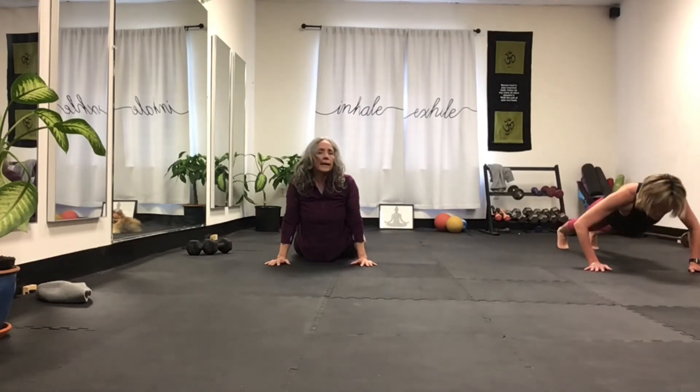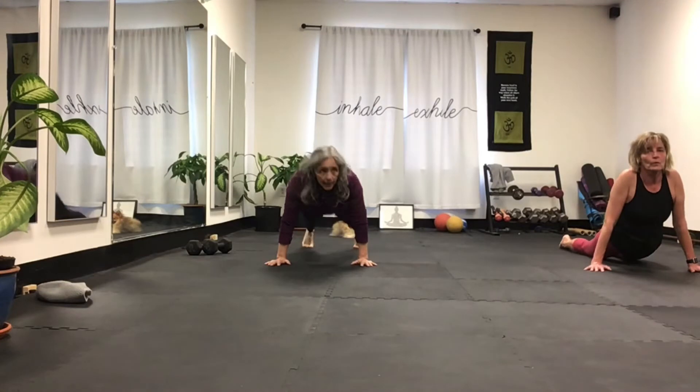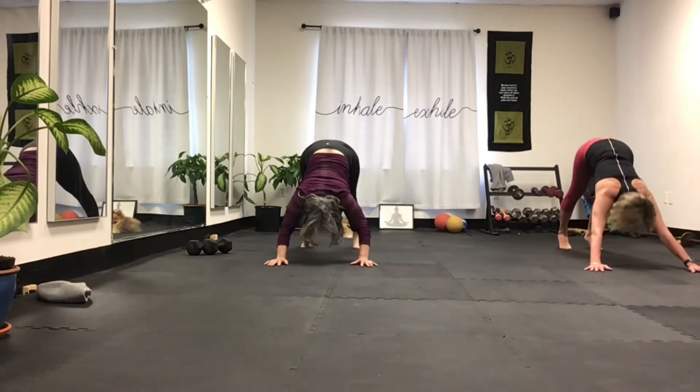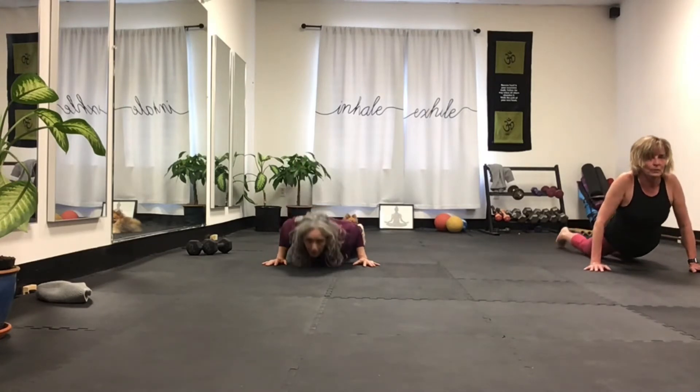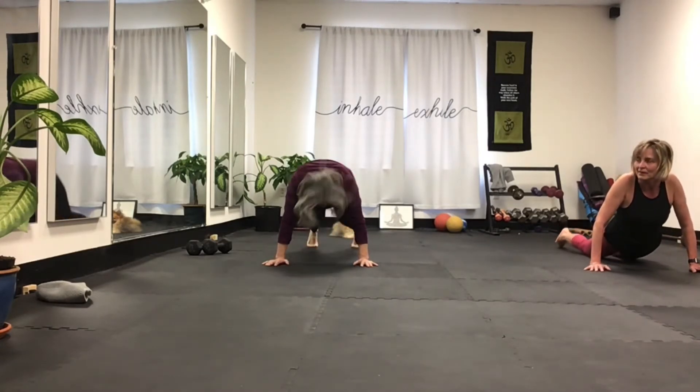You drop all the way to the ground — come back up. Just do one more, three. I'm not being very successful at this whole back where you go back to hover and push up, but that's okay.